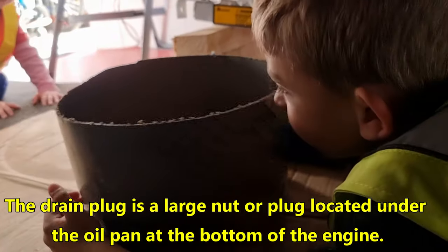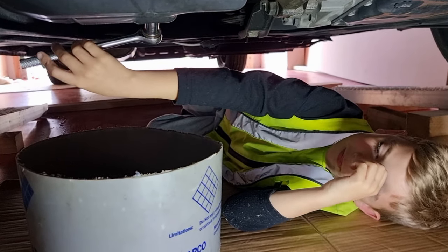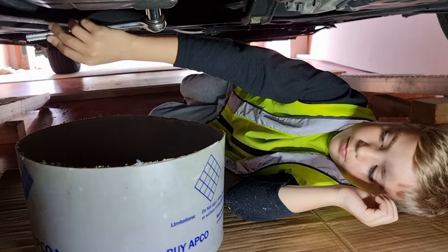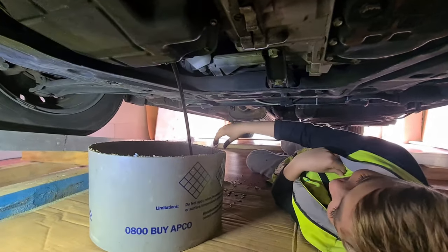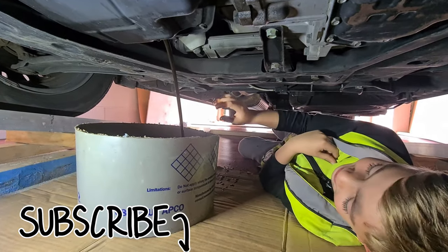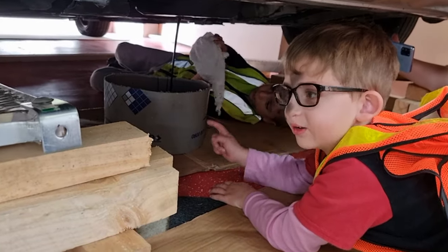We look at the bucket for the oil. We're loosening the bolt now. Look, the oil is coming out.